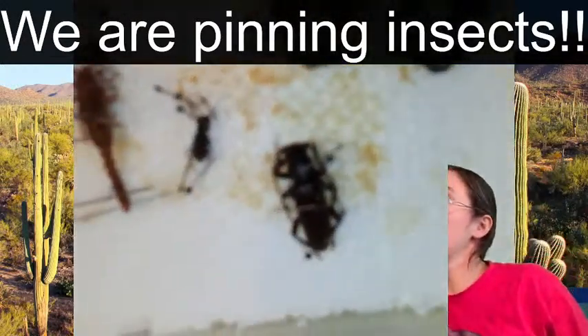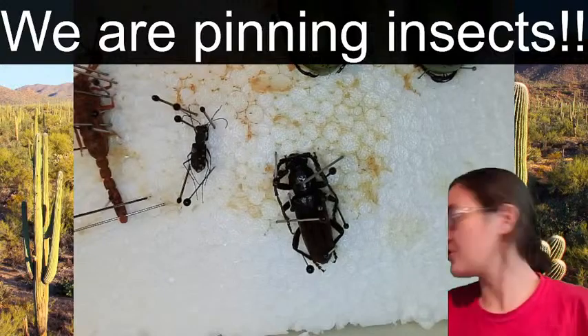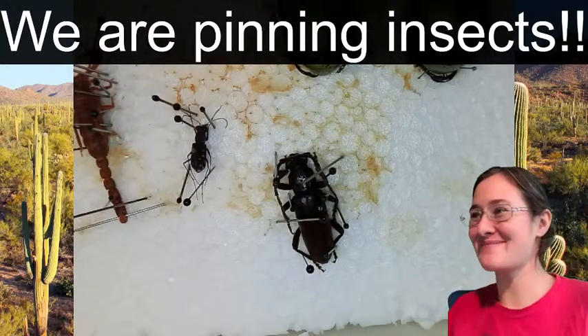I think that our longhorn beetle is pretty much taken care of. We've got all the legs situated and all the wings taken care of. Let's do our stag beetle.